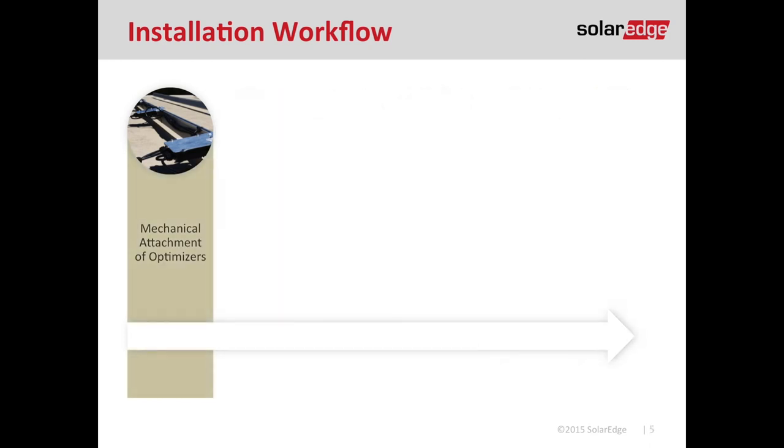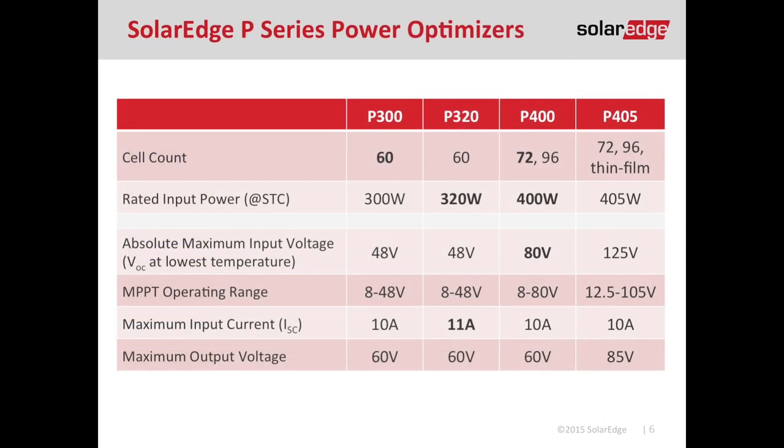Step one of our installation workflow is the mechanical attachment of the optimizer to the racking system. First, make sure you're installing the right optimizer. If you have a 60-cell module, just count the blue squares on your solar module. If there are 60, you're using the P300. If there are 72, you're going to use the P400. If you're installing thin film, use the P405. The P320 is reserved for high-efficiency modules with an output amperage higher than 10 amps — so if the sticker on the back says 10.1 amps, use the P320.